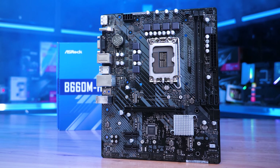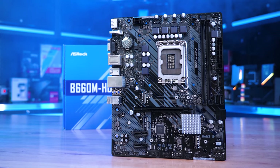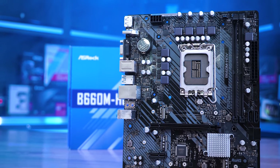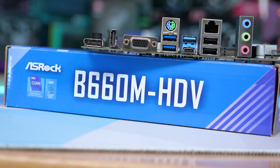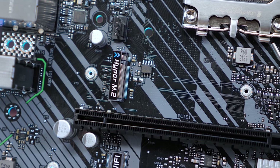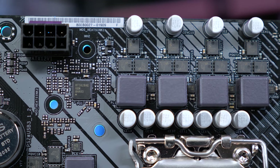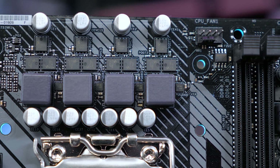Starting from the bottom — in more ways than one — we have the ASRock B660M HDV, which we've already exposed as a very bad product. This board features a five-phase VRM using Sinnoh Power MOSFETs: two SM4373 FETs on the low side and a single SM4508 FET on the high side. It's a very weak VRM that can only sustain around 70 to 80 watts before hitting thermal limits and throttling, making it a poor value offering.